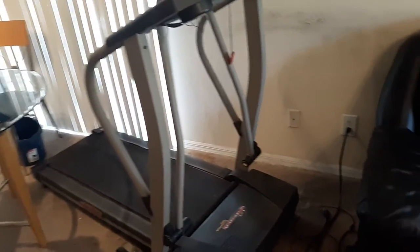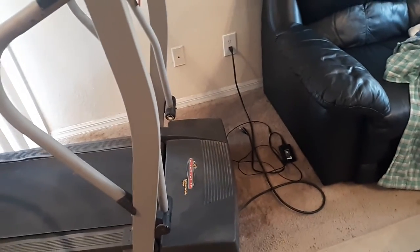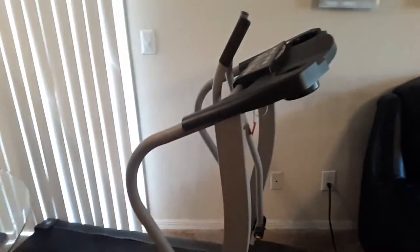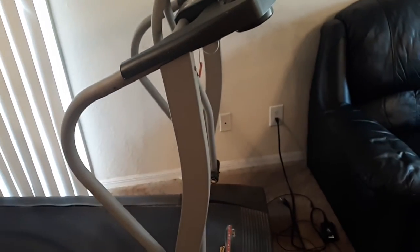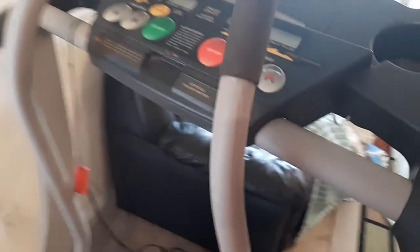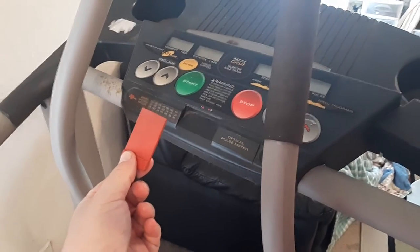This particular model is the ProForm Crosswalk 380Y, which is an old model, probably about 15 years old. You plug it in and it doesn't work. Well, you'll find in the majority of treadmills they have this safety latch here, and that has to be in in order for it to work.